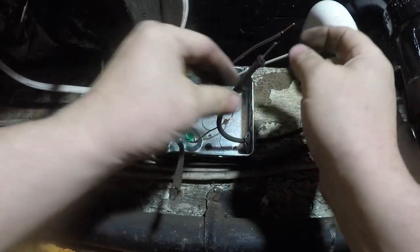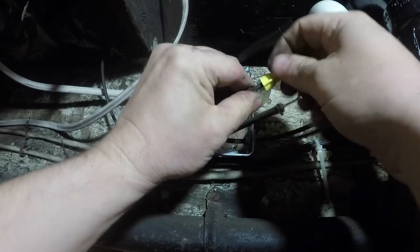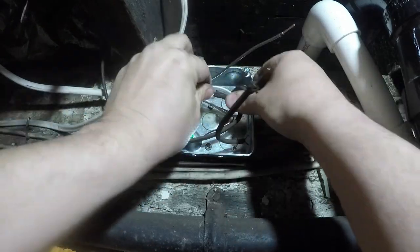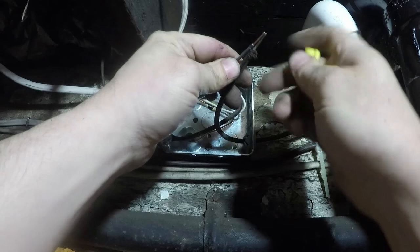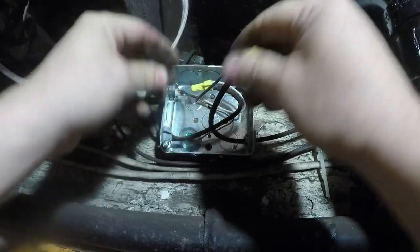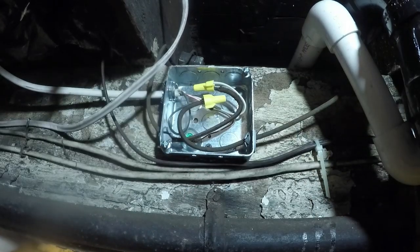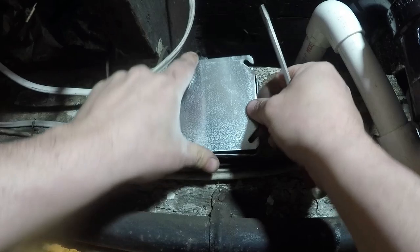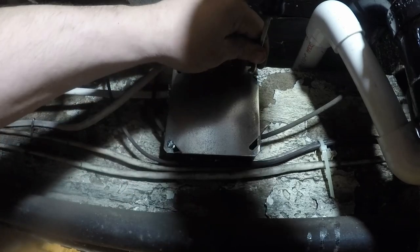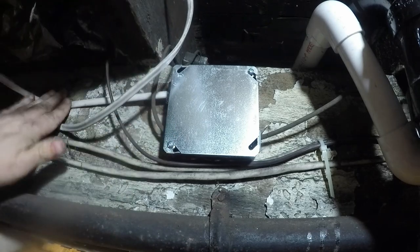Next I'll hook up the white wire. I'll put the wire nut on there and do it by hand — I don't want to tear up the knob and tube. Then the black wire, I'll tuck that in last. Everything fits in here comfortably; we're not jamming the wires into the box. Everything fits loose and that's very important — kind of common sense when you're packing a box. If you're jamming everything in there, your box is probably not big enough.